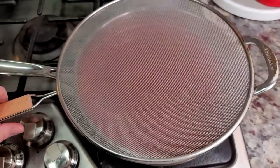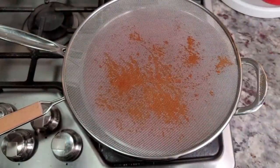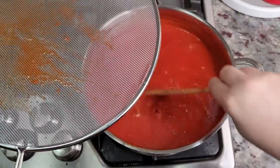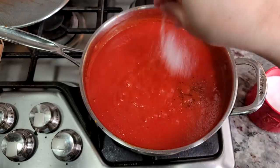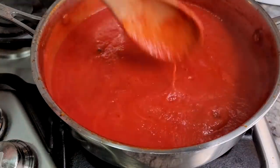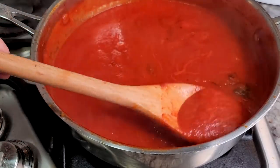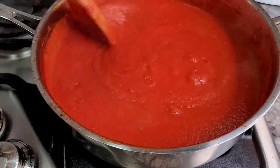I'm using a splatter screen because this will start to pop and splatter — things could get messy. Halfway through, it's been about 30 minutes, so I'm going to give the sauce a taste and adjust the seasoning. It's been an hour and the sauce has reduced, thickened, and become so flavorful and aromatic. This is done.